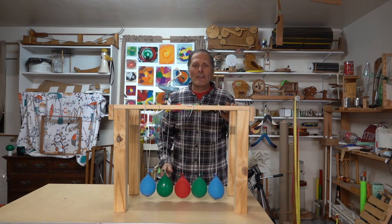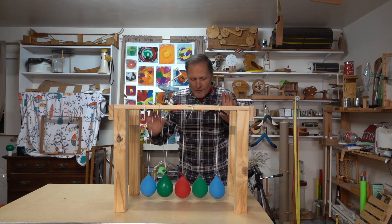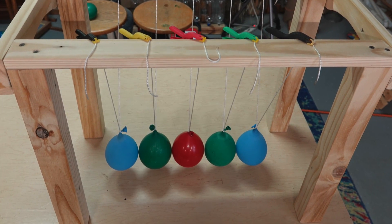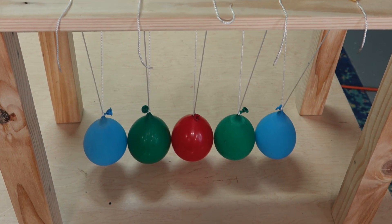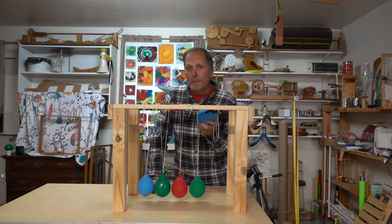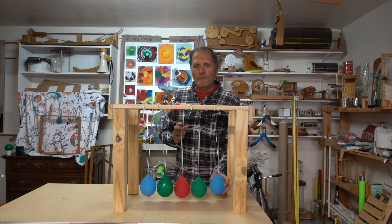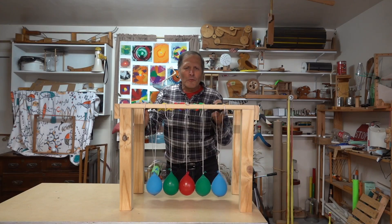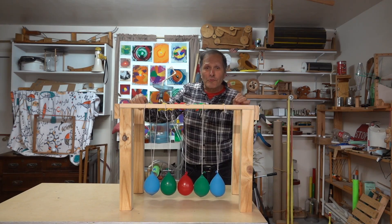Today's investigation I thought would be fun to try. I've made Newton's Cradle using five water balloons. I'll start by releasing them various ways and see how they behave, and then since it's winter outside, I can let them freeze and then try them as solids. Which one do you think will give us better results as Newton's Cradle?